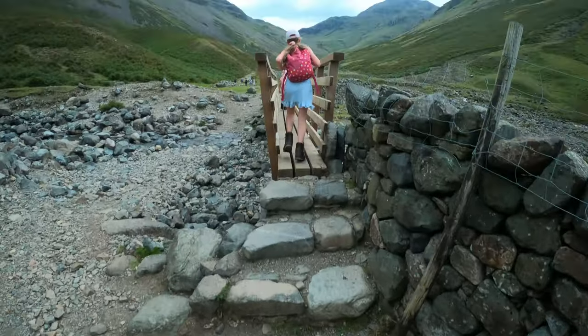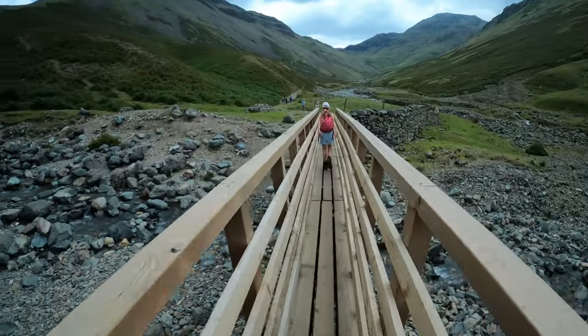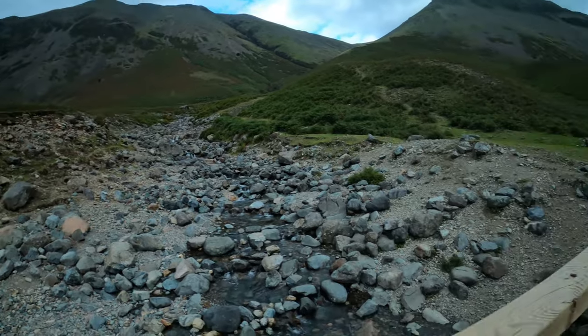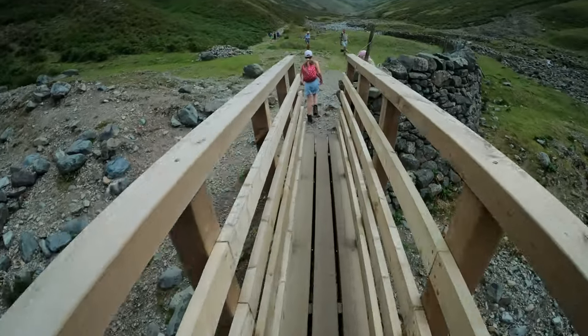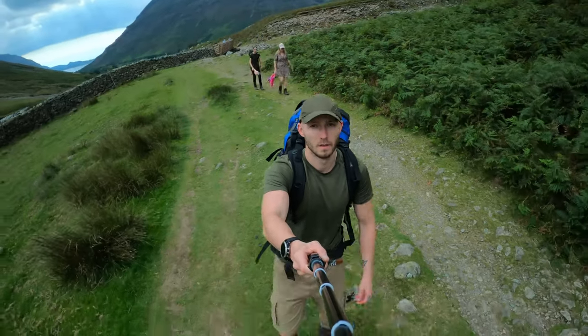Follow the path for some time and you'll come to a public footbridge. After crossing the bridge, just continue to follow the trail until you get to a fork in the path.